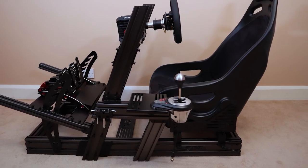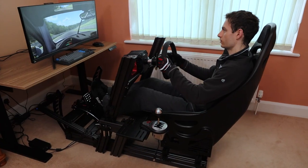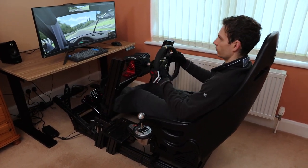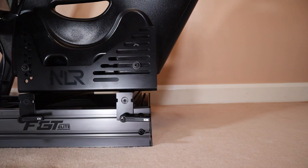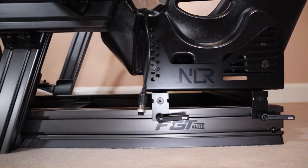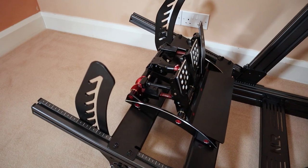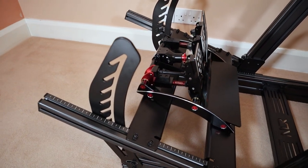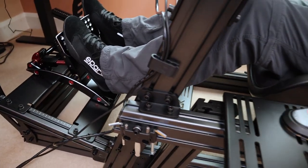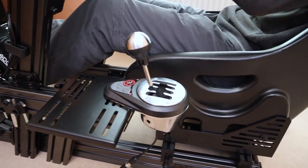Fully assembled, the FGT Elite has a base footprint of just 121 by 65cm, though you'll probably need to allow for more space to accommodate the seat, pedal deck and shifter mount depending on their orientations. Next Level Racing has selected mid-weight 40-100 profile (40 by 100mm) for the base, 40-80 profile (40 by 80mm) for the wheel mount and shifter uprights, and 4 pieces of 40-40 profile (40 by 40mm) for the seat rails and pedal deck. In my opinion, it's the perfect profile choice for this rig, bolstering the build where you need it without piling on unnecessary weight.